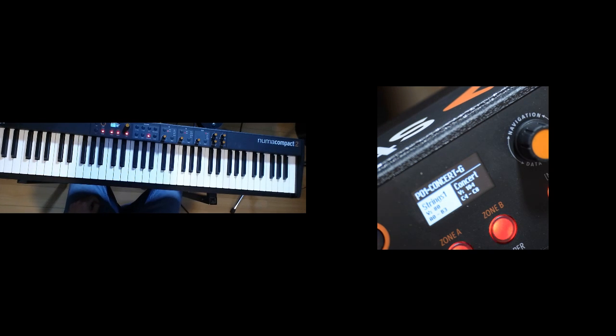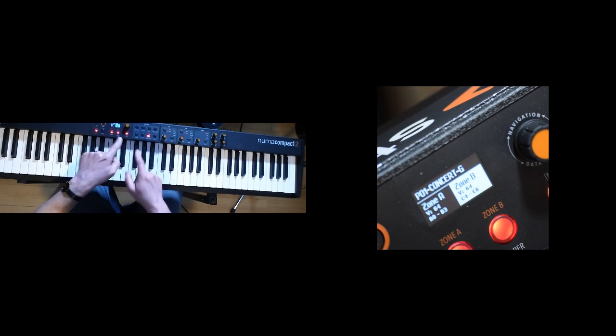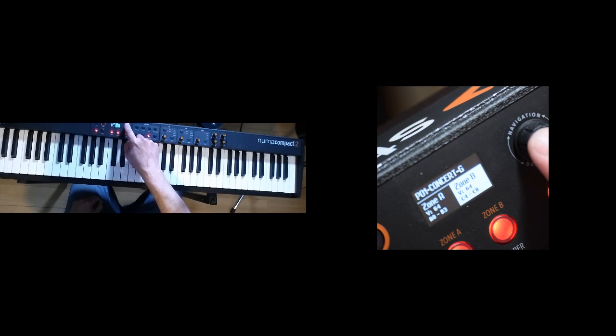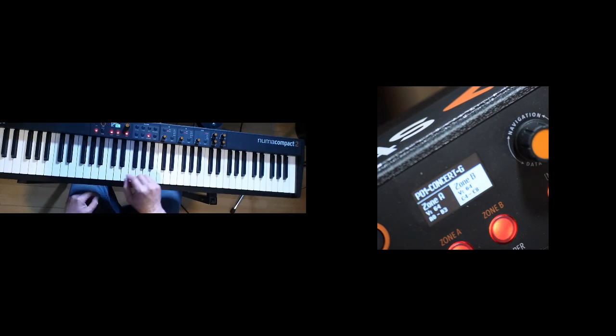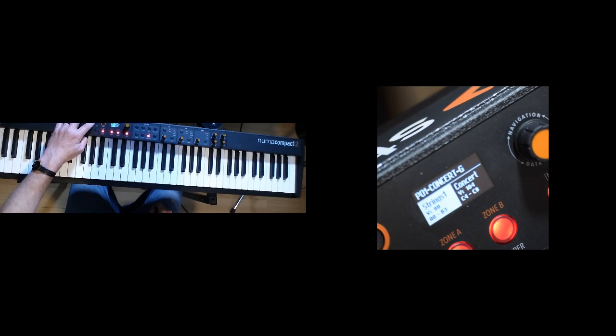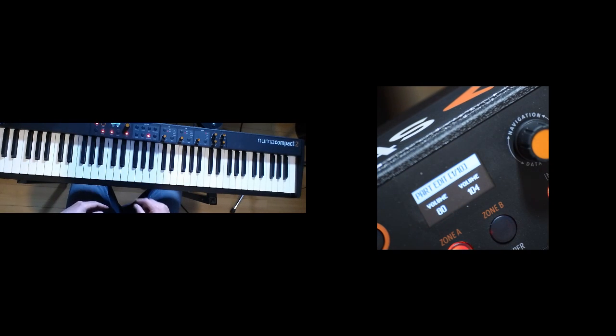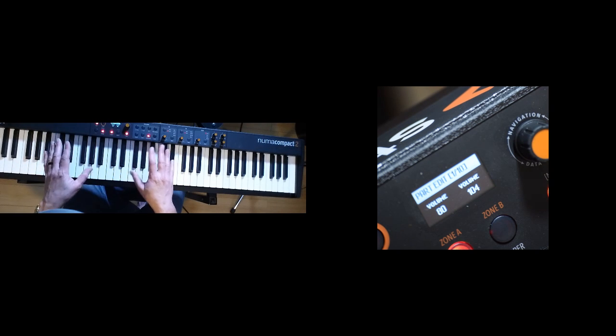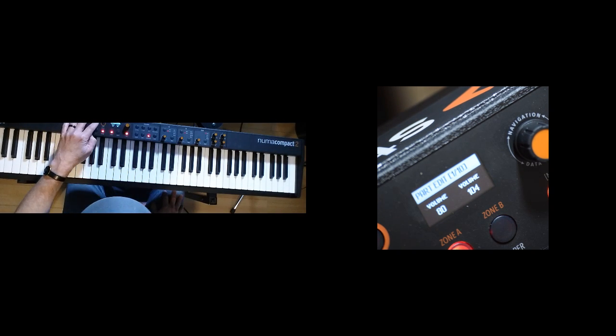Right now we're in the sound section. If I go back to the MIDI section — zone A, zone B — same kind of idea. Whatever I'm controlling here, I can press the button, go back to zone A or zone B, and I can control the volume. And in either sound or MIDI mode, I can press edit and now I can control a whole bunch of other stuff — a lot of stuff — more than I'm willing to go through in this video because you have so much control over everything here.